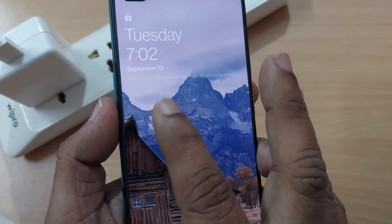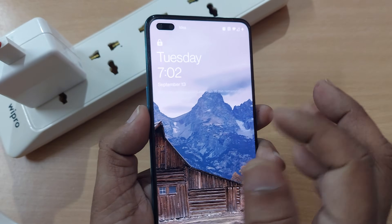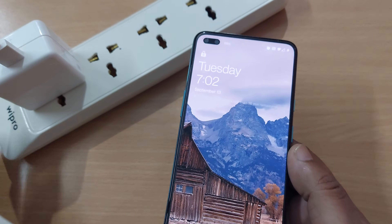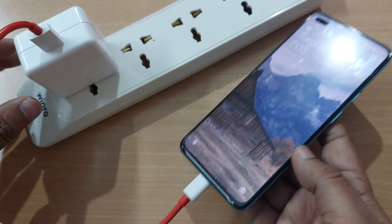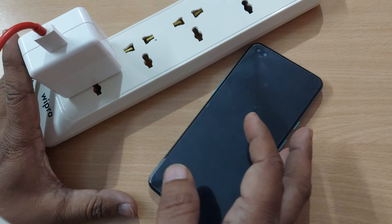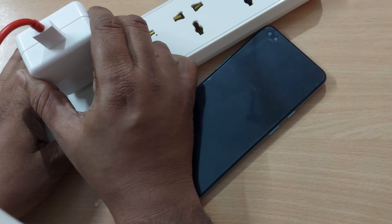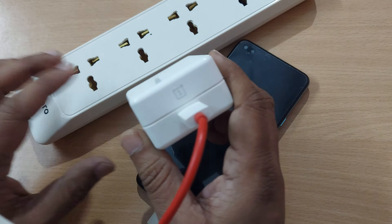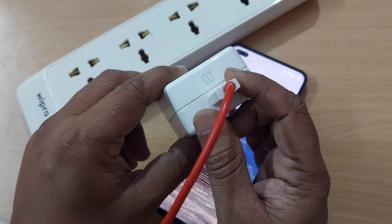First of all, if you observe the wrap charging is happening on this mobile, but if it is not happening by any chance, what might be the reason? We'll be seeing in this one. I have connected a OnePlus adapter and OnePlus cable to the mobile and it's still not happening — what might be the problem?